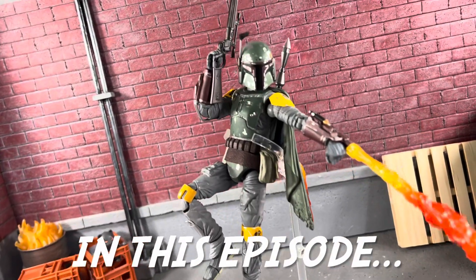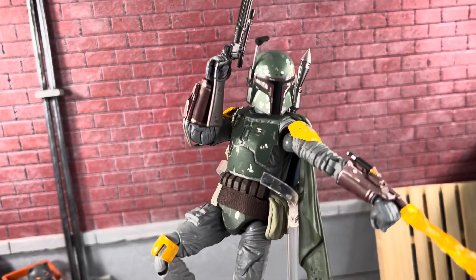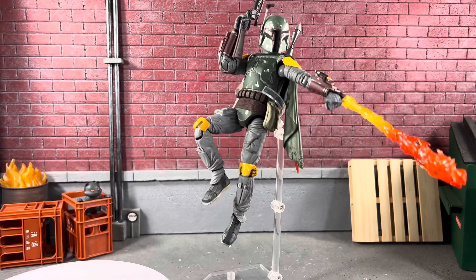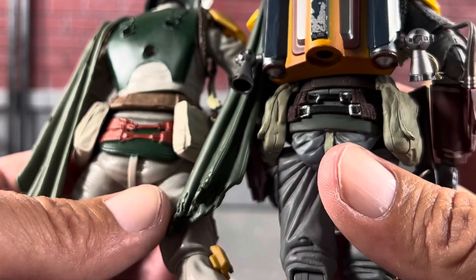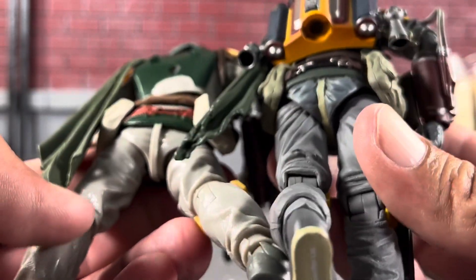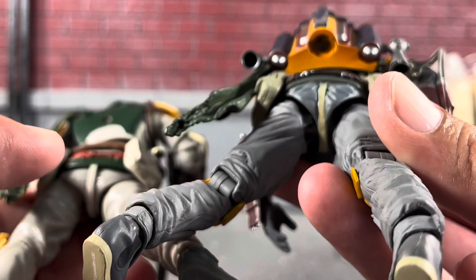This Mafex Return of the Jedi Boba Fett is definitely highly recommended. The belt right here on the Mafex looks a lot better, and also the strap coming up to his back — but he's definitely getting a wedgie.